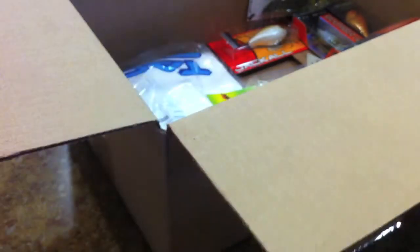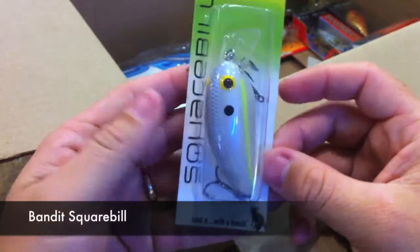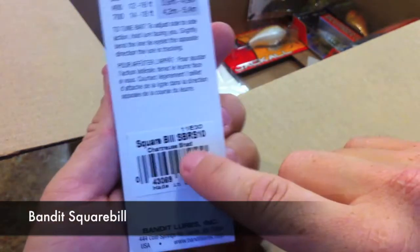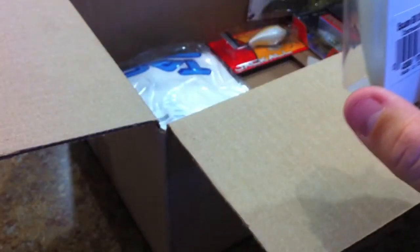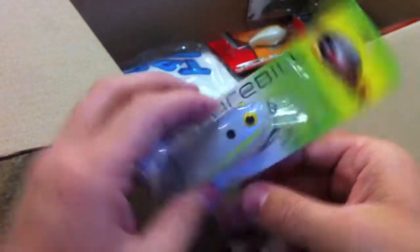We've got the Bandit square bill — this is the rattling version. I'm pretty sure I got the rattling version, and this is in chartreuse shad. Bandit square bill right there.